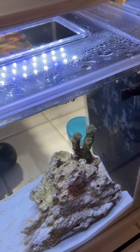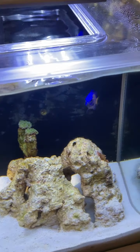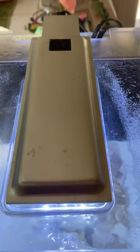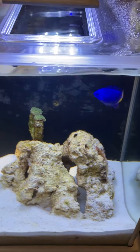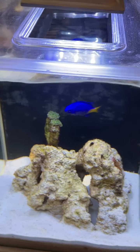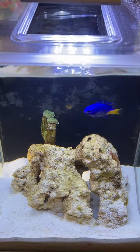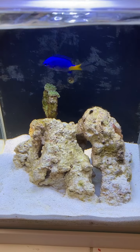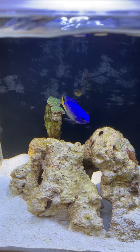The pump is upgraded — it's not the stock pump. The flow on this pump is at least double, possibly triple from what was originally in there. You probably can't see the flow too well in the video, but it's pretty high. You'll notice the frog spawn is not fully open and it's waving around — it's got some good flow on it.